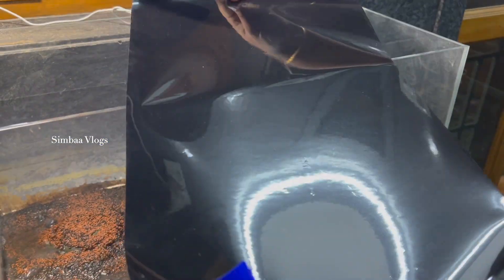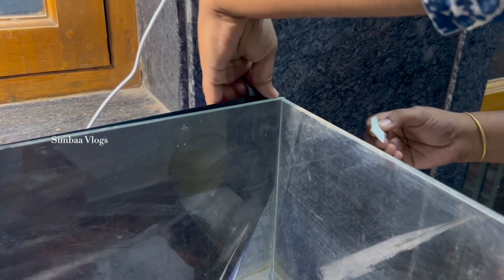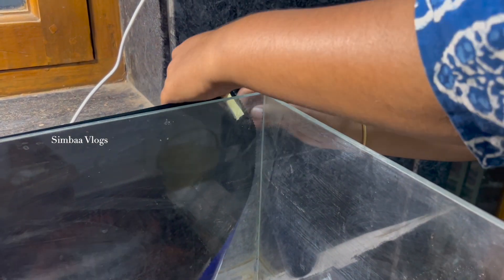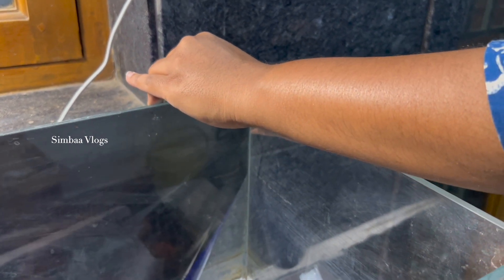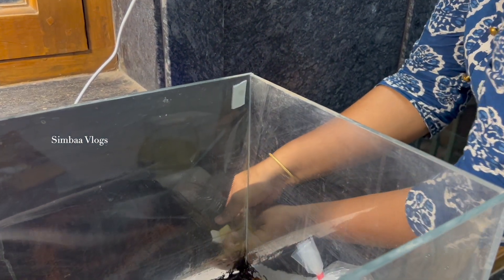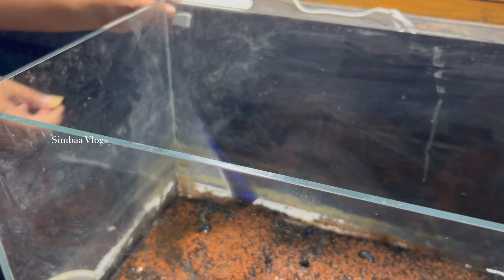I already have a tank and sand. In this tank, I already sowed bamboo plants. I am going to plant a little bit more. I am going to add a dark sheet — I am going to cut a sheet in the black theme.